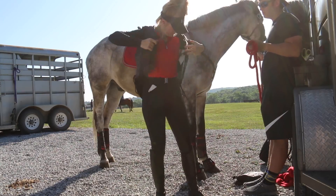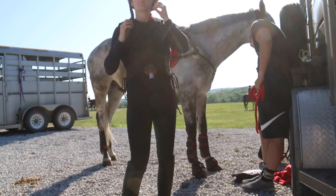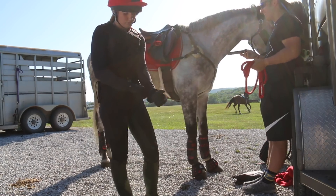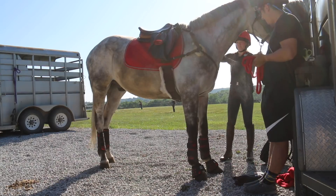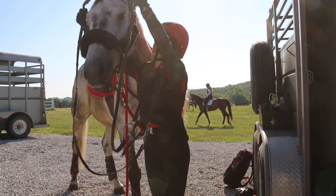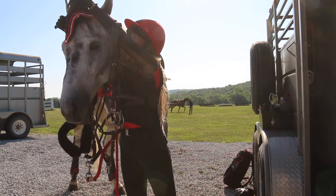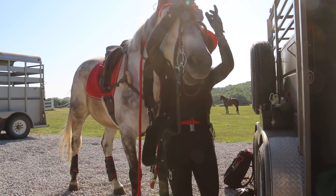Then I put on my vest - this is a Tipperary vest. I also have an inflatable vest but I only wear that when schooling Training level or above fences. Then I put on my helmet for safety, followed by my gloves. I also put on my medical armband - I forgot to film that part, but I did put it on. Then I go over him with fly spray because this cross-country venue is by a lake in a giant grassy field, so there are a ton of flies. When bridling for cross country I like to use a fly bonnet to keep bugs and flies out of their ears - it keeps them more comfortable and it's also just super cute.